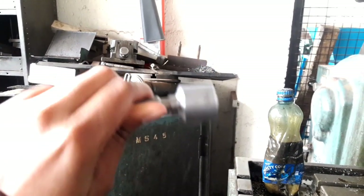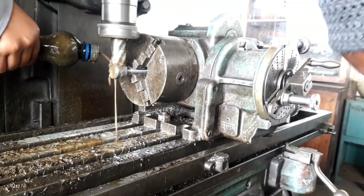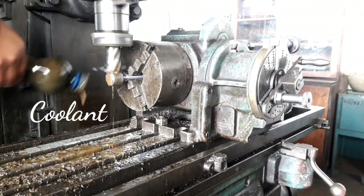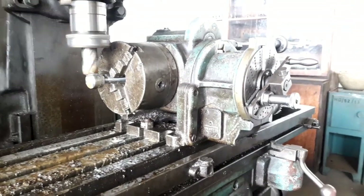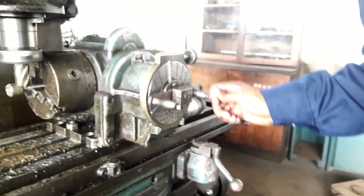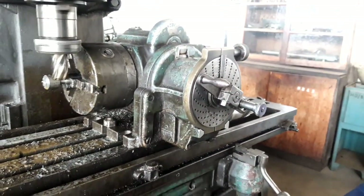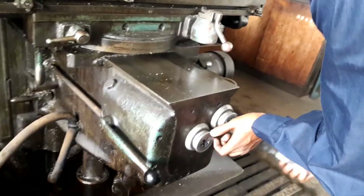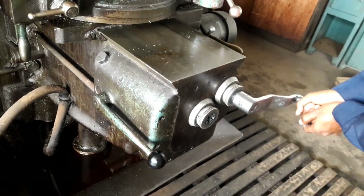I want to show you guys how we make these things on this crew. This is the starting point when it is circular and we are going to make it hexagonal. I want to show you guys how we make it hexagonal.